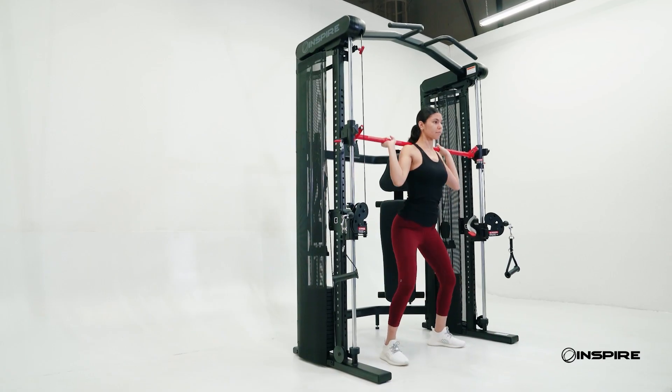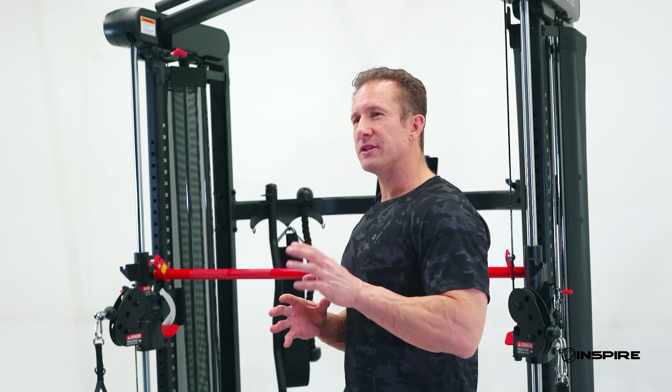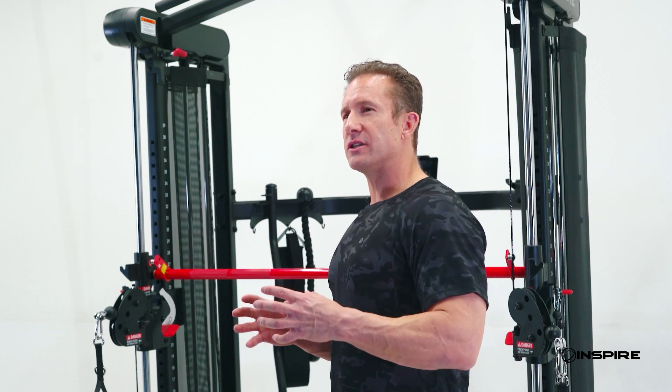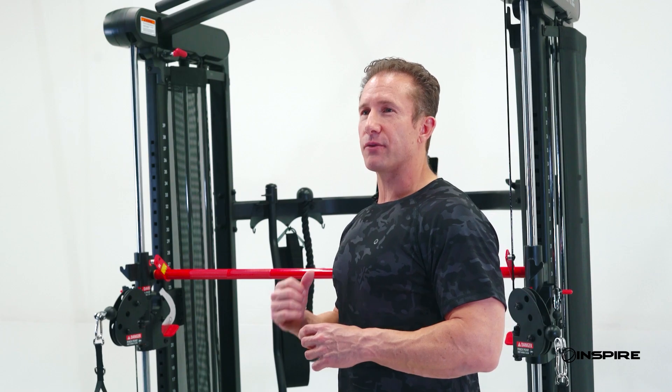What's also nice is you get full access to the Inspire expert trainers. We give you a 12-month subscription to the Inspire Fitness app where you can track your progress, watch live on-demand workouts, and really utilize every aspect of your Inspire SF3.